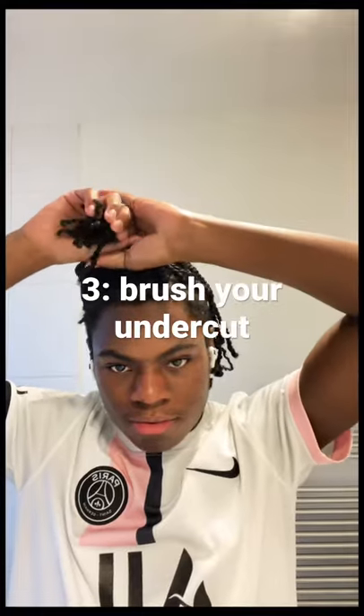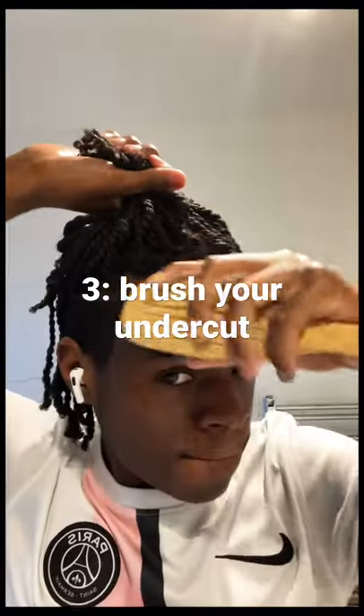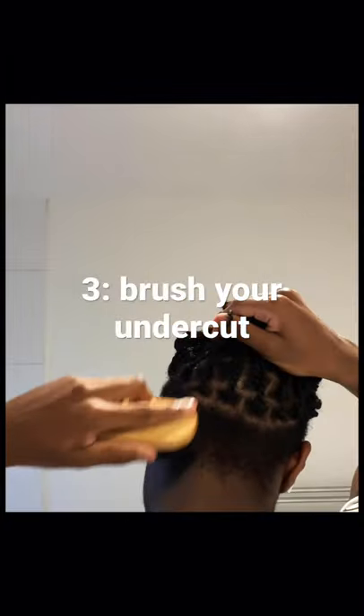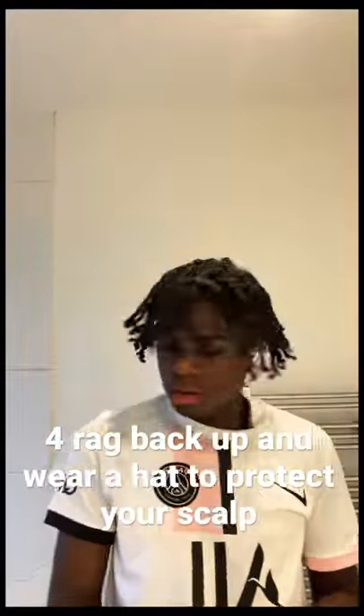For me personally, because I've got an undercut and I haven't had a trim in like weeks, I'm going to brush my undercut just to make sure it's looking neat. Nothing too hard. Then I take down the hair and shake it.